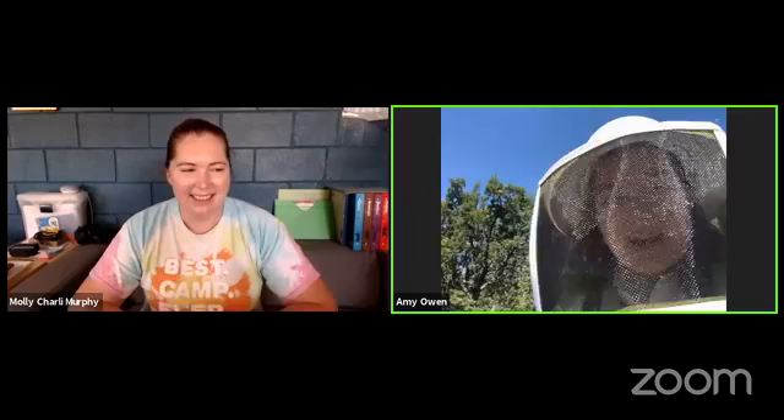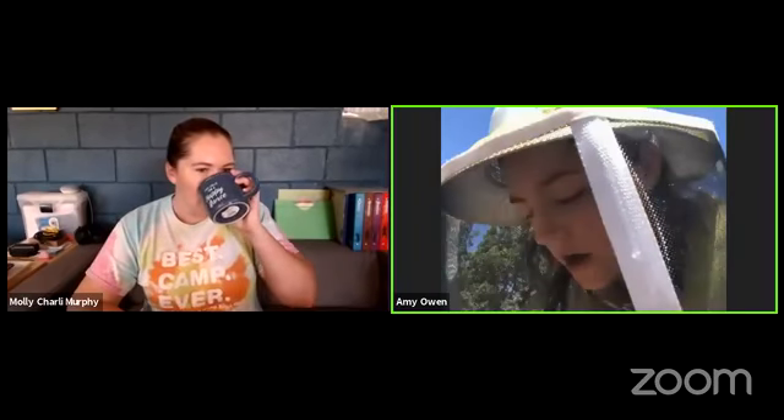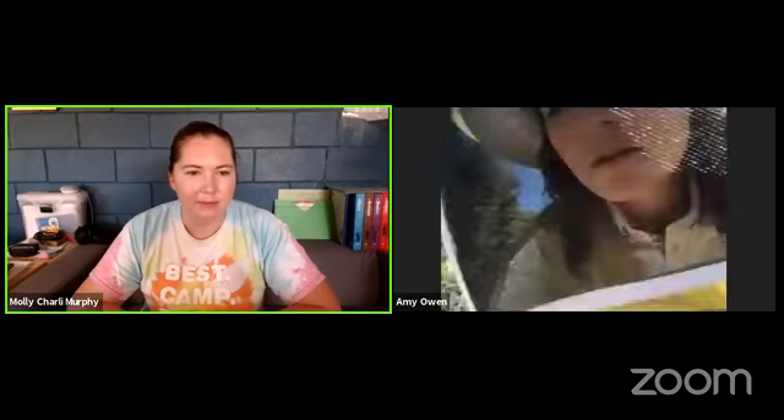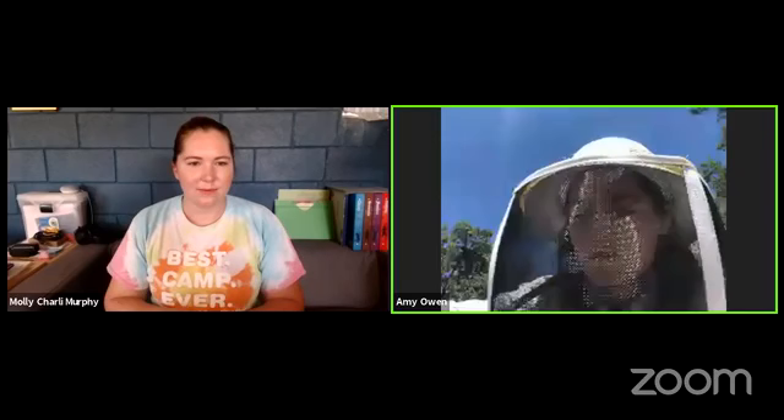So we're going to actually get into the hive today. Here's my hive - it's two boxes high. This is called the Langstroth hive. You can see the bees coming in and out of the entrance. It's super busy right now - here they come, here's a bunch of ladies. Before you get into the hive, you can watch the bees on the outside. Because it's past their mating season, you can actually tell a lot about a hive by just watching the bees at the entrance.